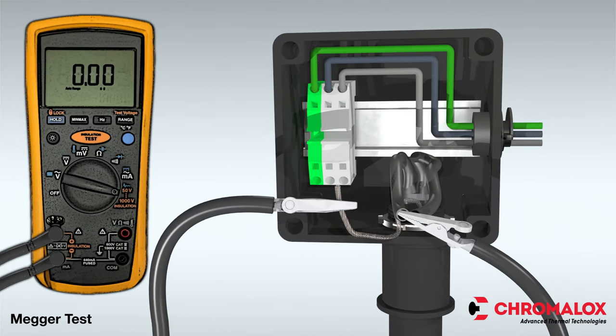Perform the insulation resistance test for one minute. After one minute, check the reading. You are looking for a minimum of 20 meg ohms at receipt of material, 5 meg ohms after installed on the pipe, and 5 meg ohms during routine maintenance at 1000 volts DC. Then record the tested value in the log.